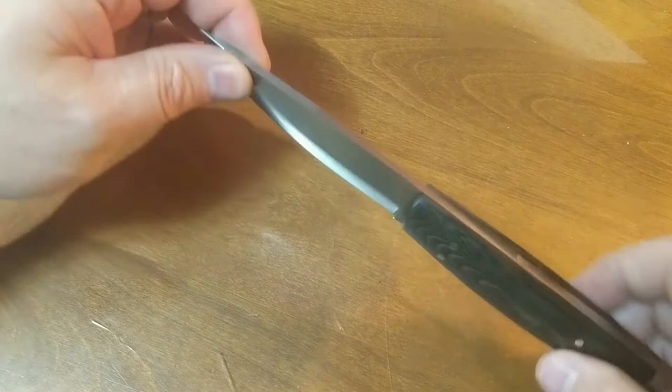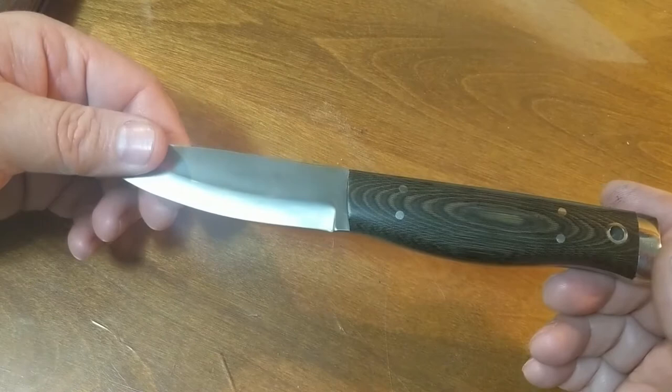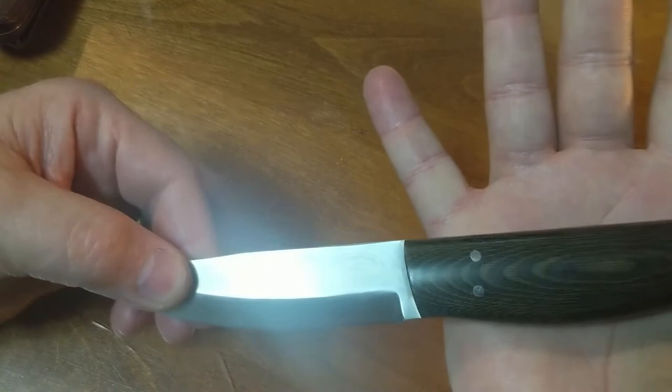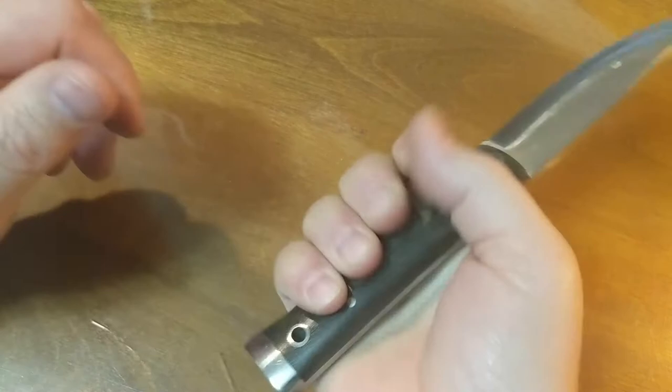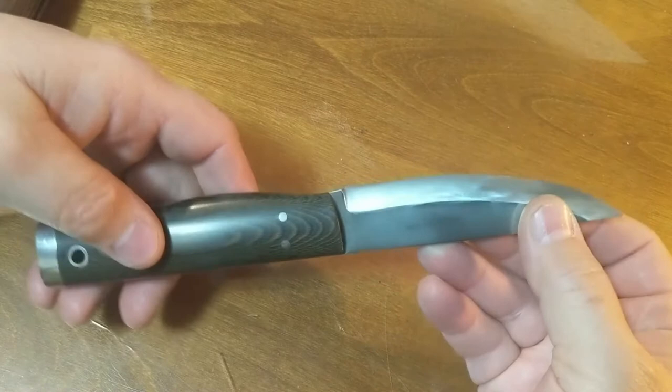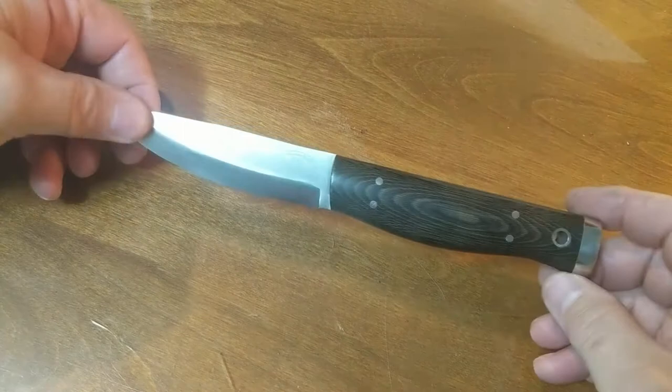He also said the knife should be full tang — the blade should extend the full length of the handle for strength. The handle should be about as wide as the palm of your hand. This one may be a little bigger than that, but for people with larger hands it fits the bill. One thing this knife does, particularly with the steel pommel, is allow a full grip while still leaving the pommel free of your hand. He said the blade should be a typical Puccio size — no wider than the width of your palm. This knife was designed and inspired by Kochanski's writings, as is the Skookum Bush Tool.